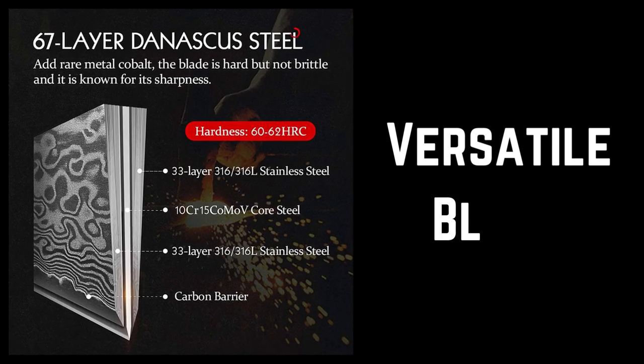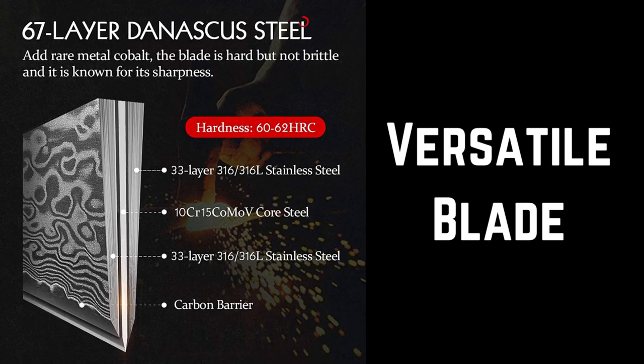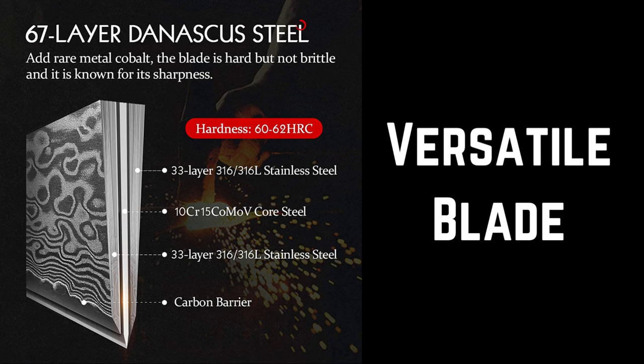Versatile Blade. With a length of 6.8 inches, the knife's blade is specifically designed for multiple kitchen tasks. It can be used for chopping, slicing, dicing, mincing, and even heavy-duty tasks like butchering meat and cutting through bones.